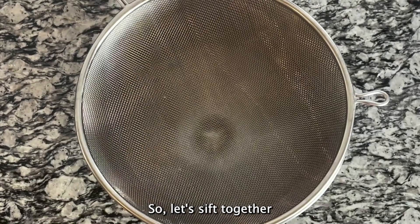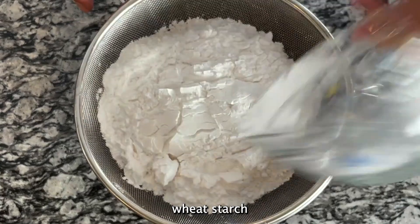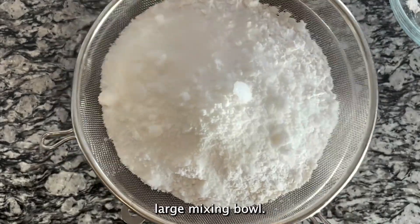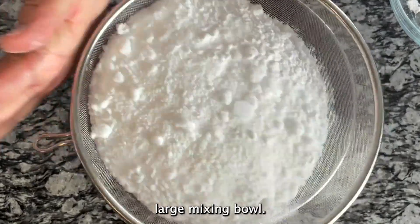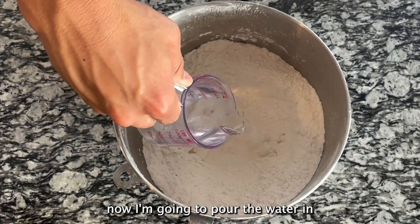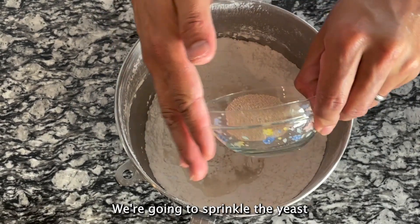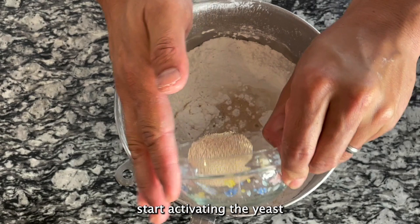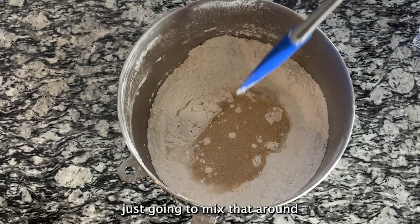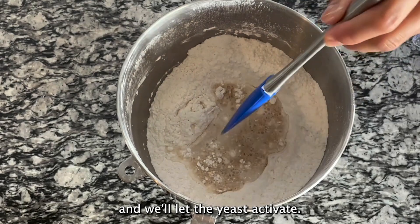Let's sift together the dry ingredients — the flour, wheat starch, and sugar — into a large mixing bowl. Now I'm going to pour the water in, and onto the top of the water we're going to sprinkle the yeast, which will help start activating it. I'll mix that around just a little bit and let the yeast activate.